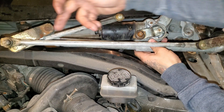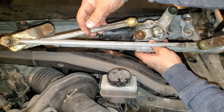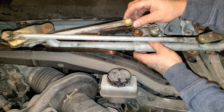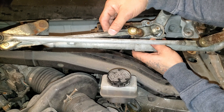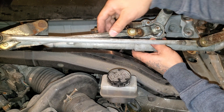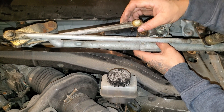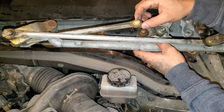You can clearly see here that this arm powers the driver's side and this arm powers the passenger side. In my case, this bushing has broken free. There's a ball joint on the actual motor arm — it powers the passenger side first, and the passenger side will then power the driver's side. That's how the mechanism works. This rubber bushing right here is the failure point of the whole mechanism, so if this goes, the whole mechanism goes.